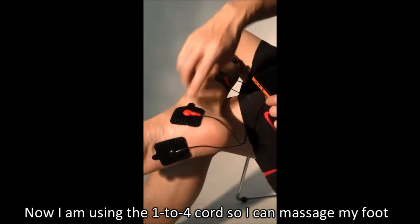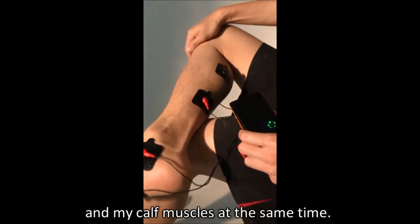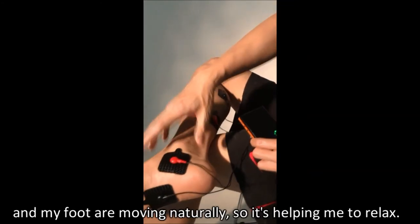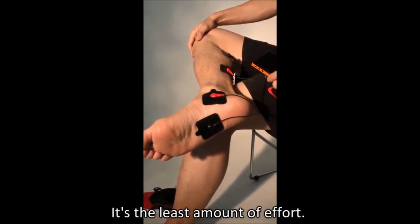Now I am using the 1-2-4 cord so I can massage my foot and my calf muscle at the same time. As you can see, my muscle and my foot are moving naturally, so it's helping me to relax with the least amount of effort.